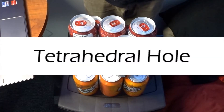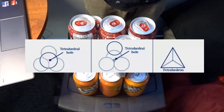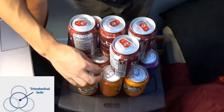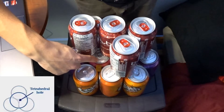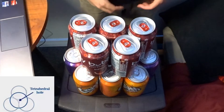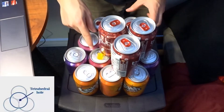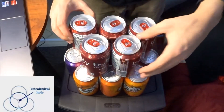The second type of hole is a tetrahedral hole. It's where the cation has four near-sphere neighbors and has two different variations. The first variation is when the cation is rested right here in between one, two, three, and four anions. The second variation of the tetrahedral hole is when the anion is placed right here where it is touching one, two, three, and four.